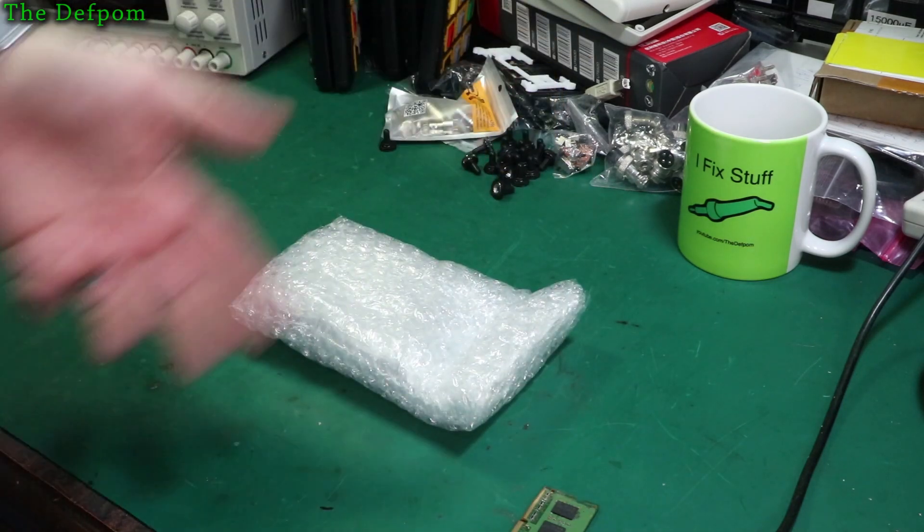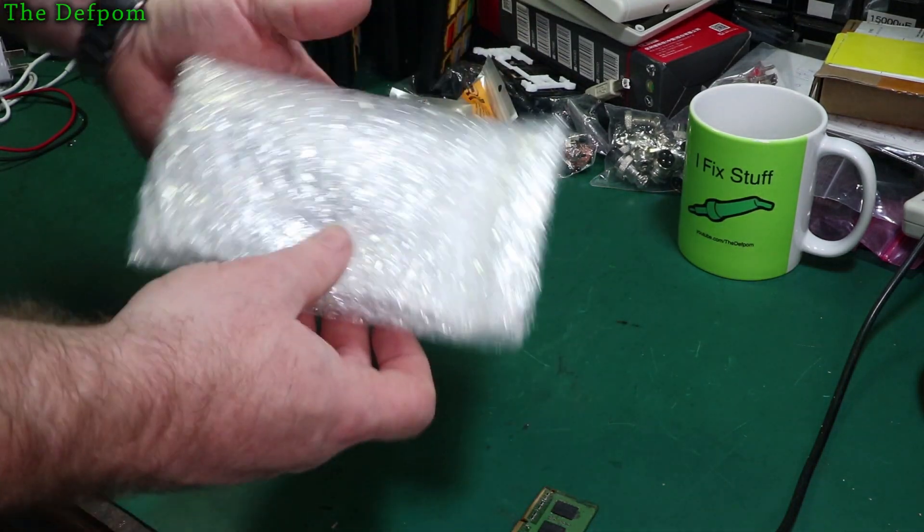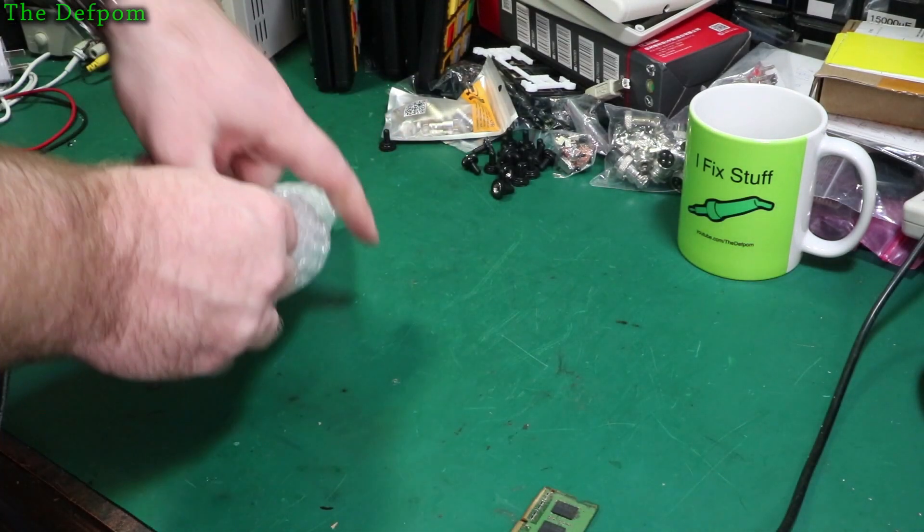Make sure you check out my previous videos. I've got lots of test gear repairs, mailbag videos like this one, 3D printing - anything I've ever worked on or repaired since I started recording videos.